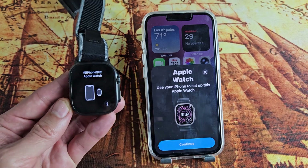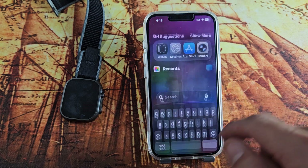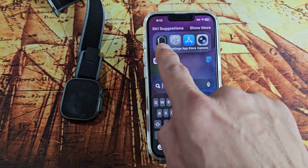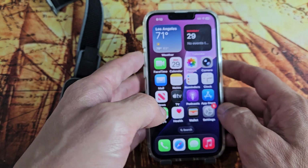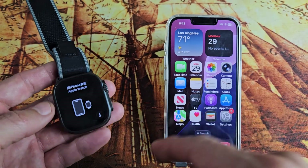Here's the Apple Watch Ultra 3. I'm going to show you how to set this up step by step. The first thing is make sure that you have the Apple Watch app — it looks just like that. You may want to make sure that you have the latest iOS update as well.